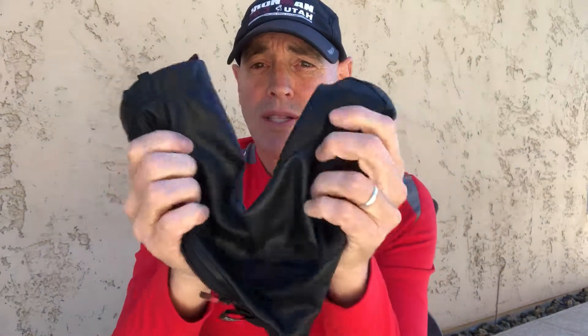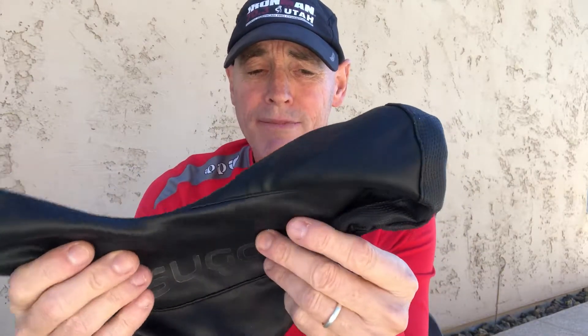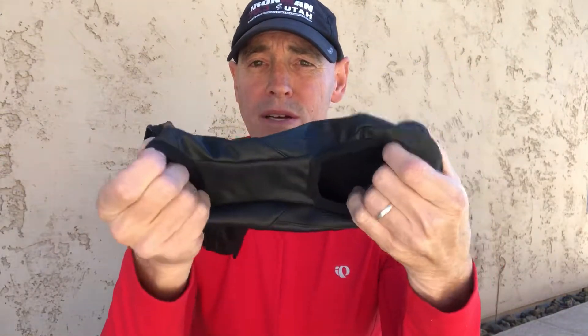This is the Segoy Aero shoe cover. It's made out of coated stretch lycra, really durable. It keeps your toes warm, which is why I wear them. I don't like to get frozen toes out on a cold fall or winter ride, even here in Arizona — morning rides can be chilly. They've got a hole in the bottom for you to clip in and a hole for your heel so that when you make contact the shoe cover isn't damaged.